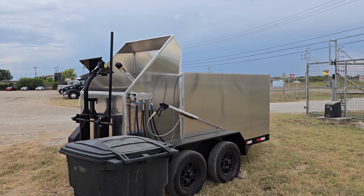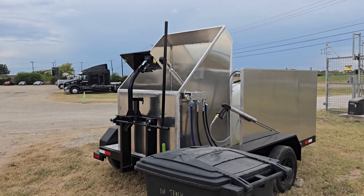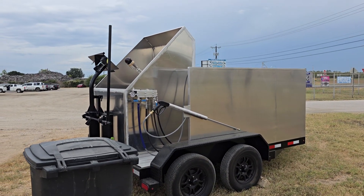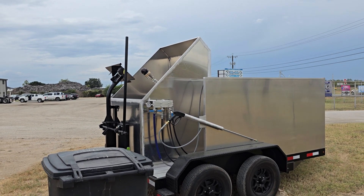Hey guys, it's Brandon from the Trash Can Cleaners. I thought I'd do a new product update for you guys. This is basically our EconoLine trailer, but we've tried to figure out how to make it more cost-effective and efficient for everybody.